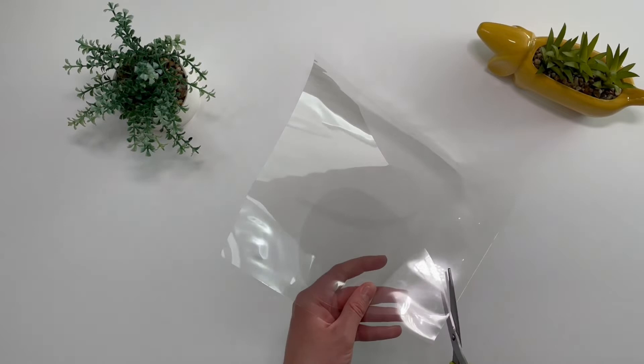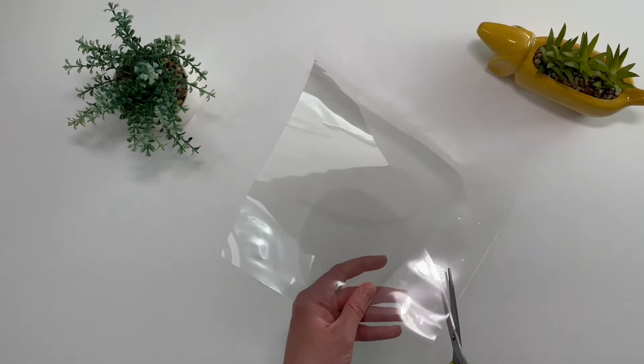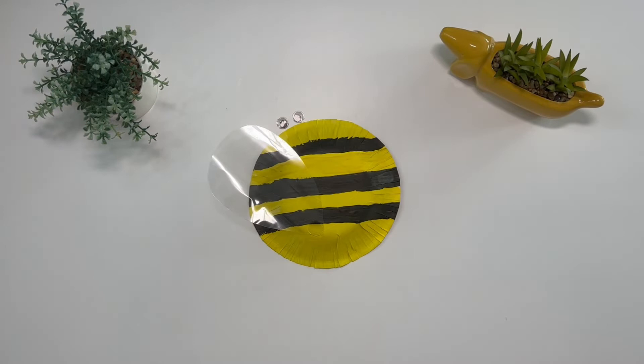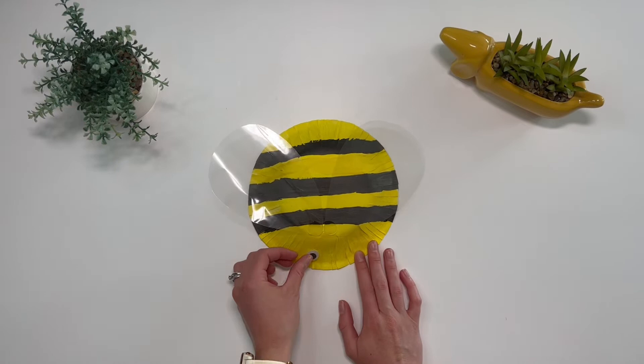Now it's time to stick the wings and the eyes onto the bee. Stick the wings onto the top of the paper bowl using some glue, and stick the googly eyes onto the front of the paper bowl.